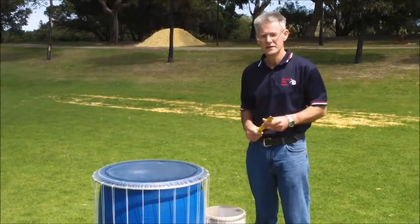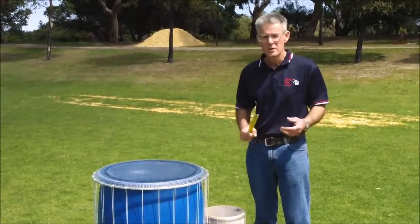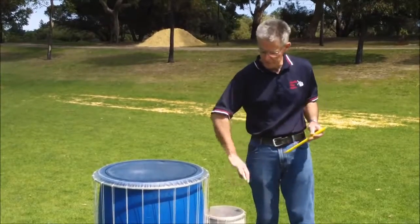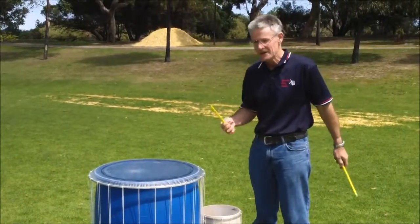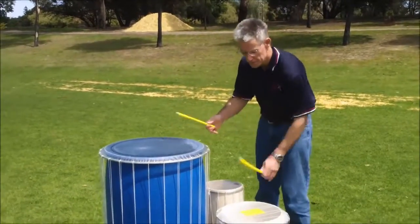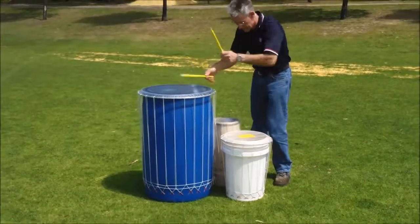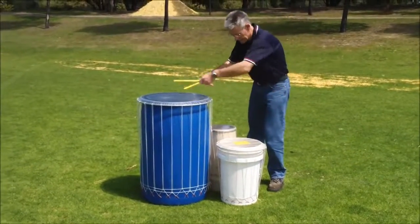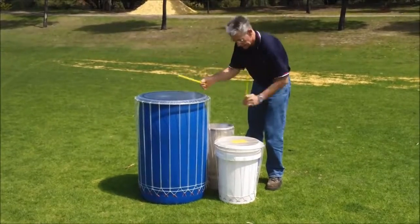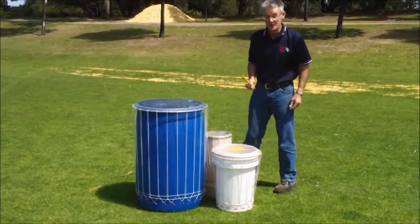I've got 16 different drums and these are just three of them. Most of them are made from recycled materials like this big barrel and this big PVC container, and actually they sound pretty good — I think they sound wonderful in fact.